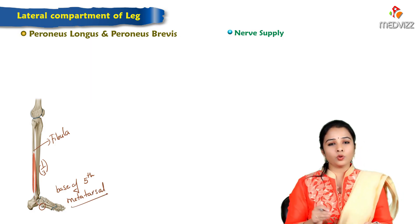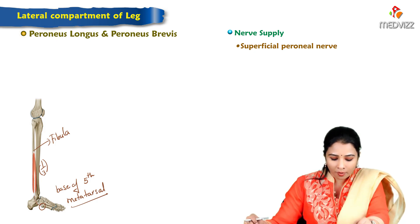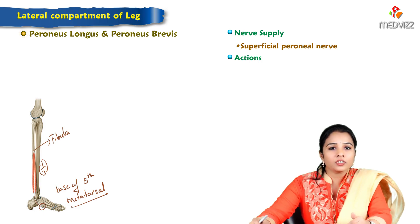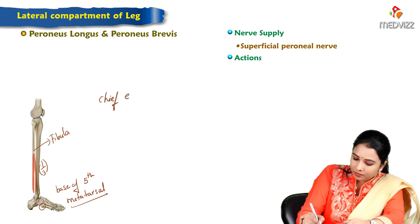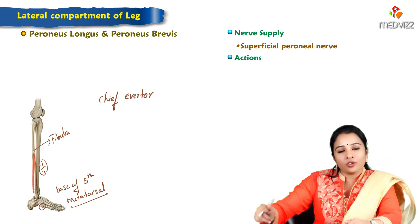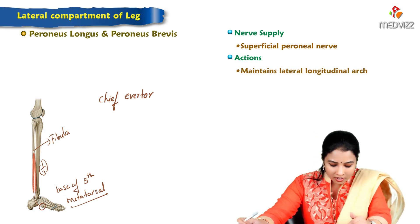Both peroneus longus and brevis are supplied by the superficial peroneal nerve, which is a branch of the common peroneal nerve. The actions of both muscles — they are the chief everters of the foot. Eversion happens at the subtalar joint, not at the ankle joint.